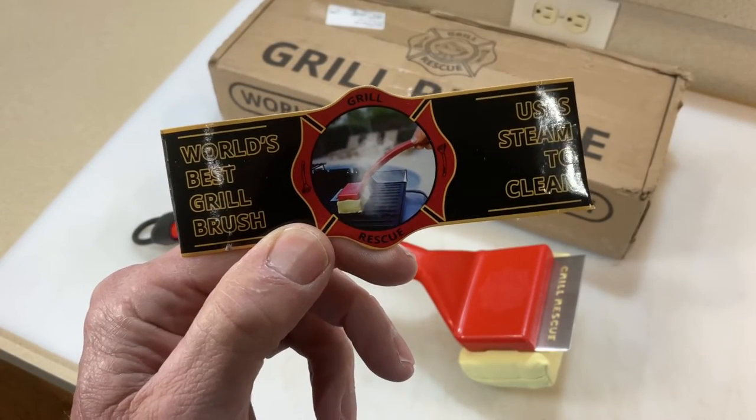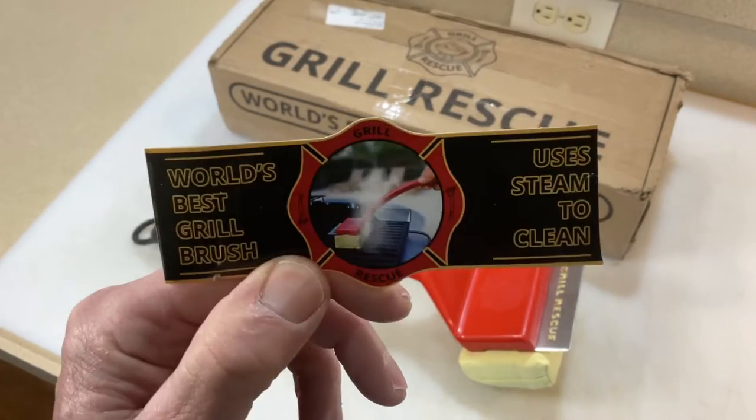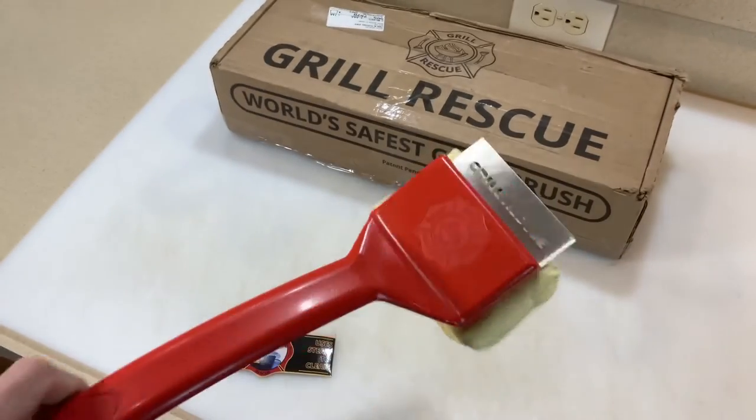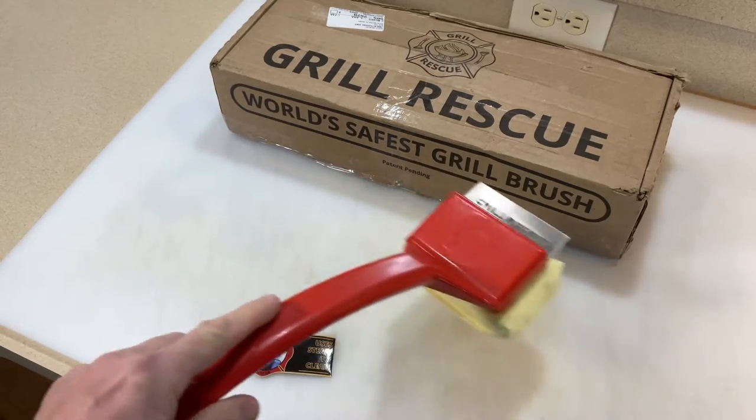Hey folks, how y'all doing? That's right — the world's best grill brush. Well, we're gonna find out. The people from Grill Rescue, the world's safest grill brush, contacted me.